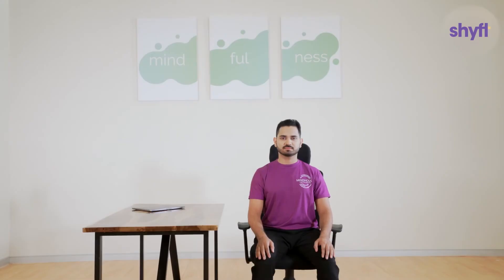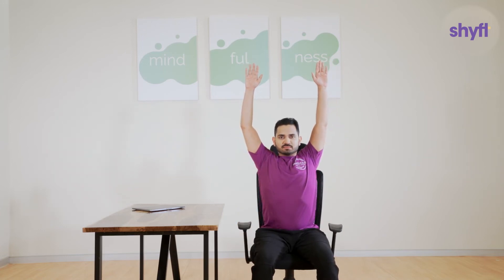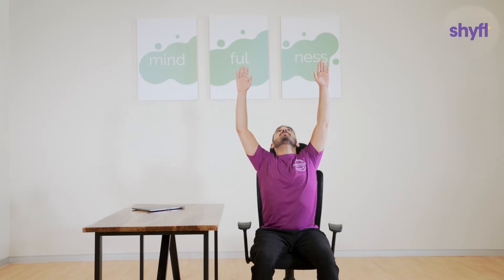For our next exercise, we will focus on your shoulders. From the same starting position, while inhaling, lift your arms towards the ceiling. Once your hands are vertically up, move your neck so as to look up towards the ceiling and give your shoulders some stretch.